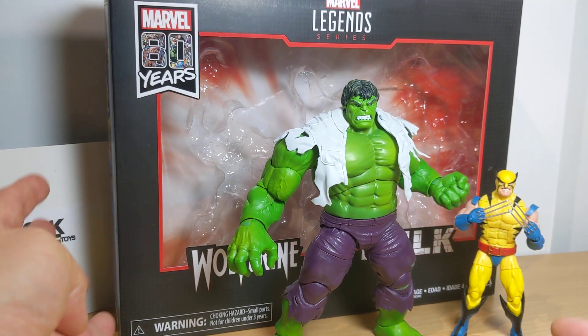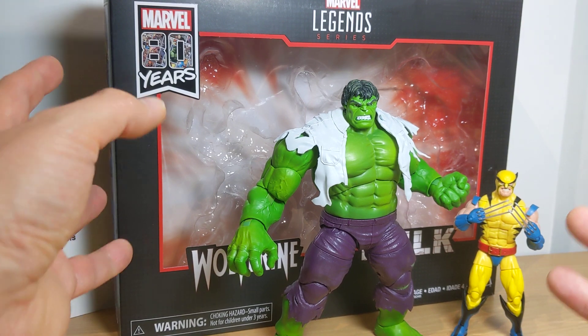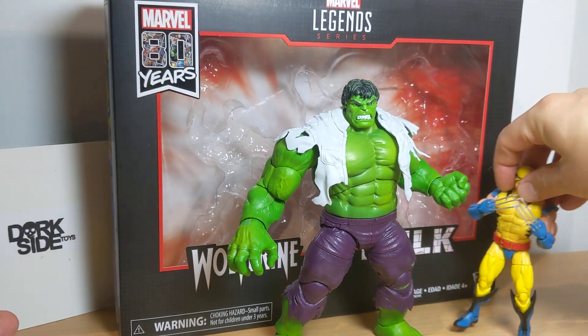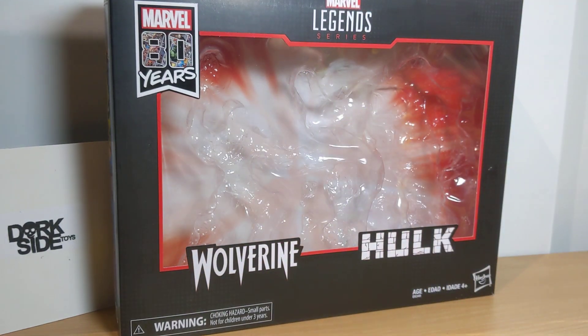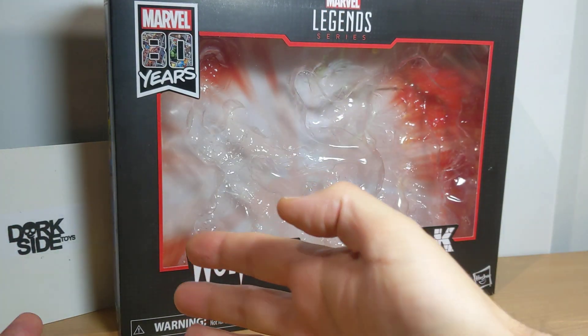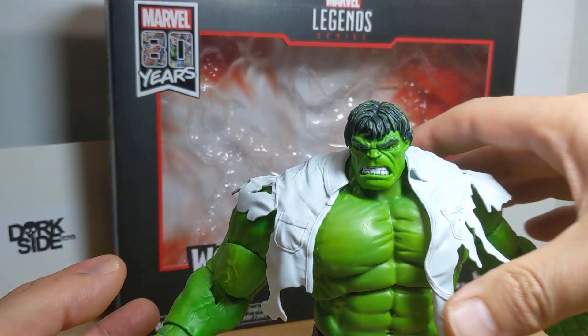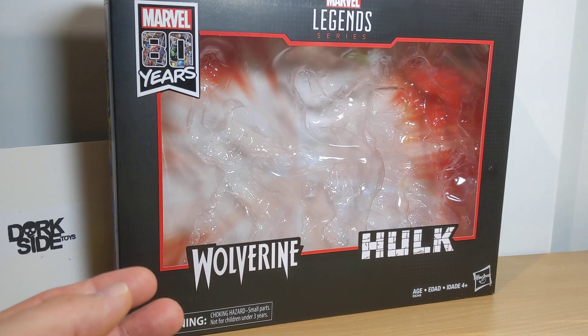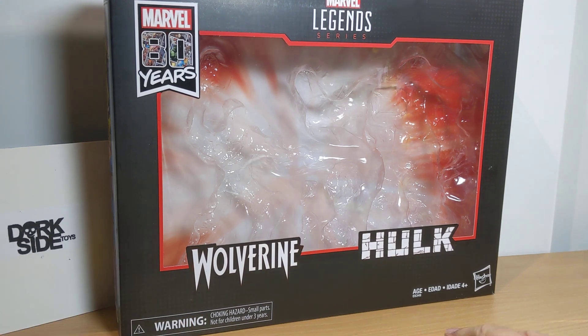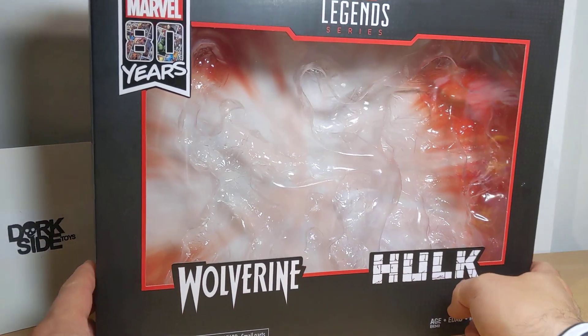I stupidly should have bought this from Dorkside Toys when it was up there, and I didn't. I've ended up having to pay a lot more for it, and I'm kind of annoyed. But guess what? It's back on Dorkside Toys, so you can go back and order this pack again. I think they had some loose ones too at the time of recording, but it's pretty stupendous. Let me take you through why this is really an essential pack.